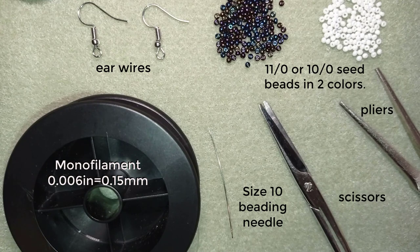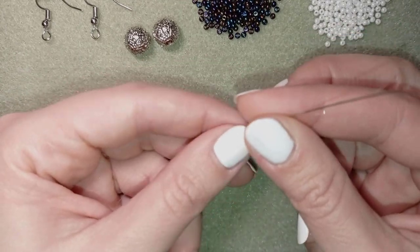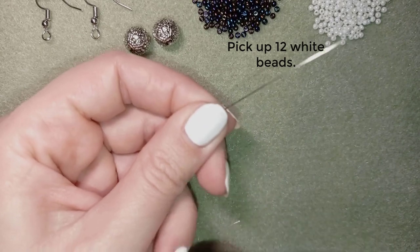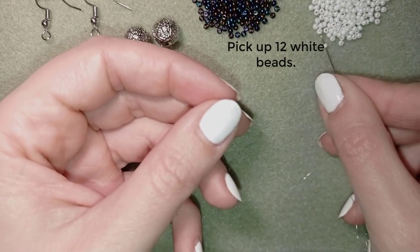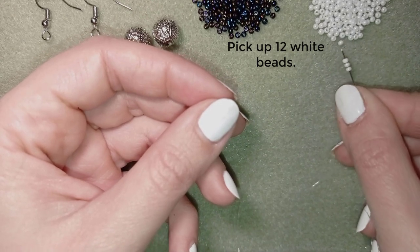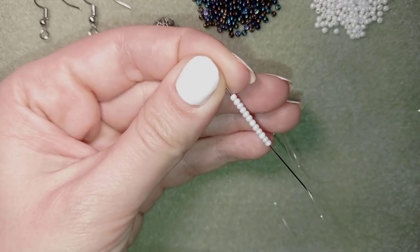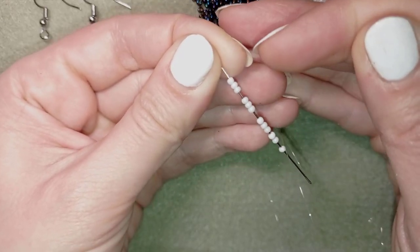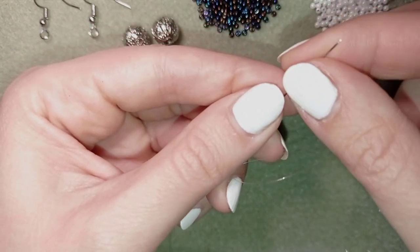Now I'm going to take about three feet of thread — about 90 centimeters — on my needle. I have my thread on my needle and I'm going to pick up 12 of these beautiful white beads. Now I have all 12 of them on my needle.